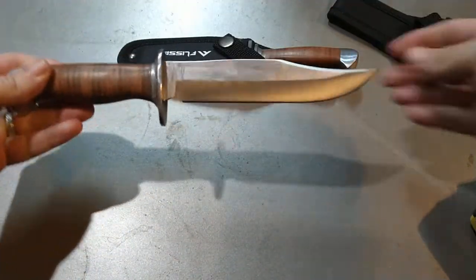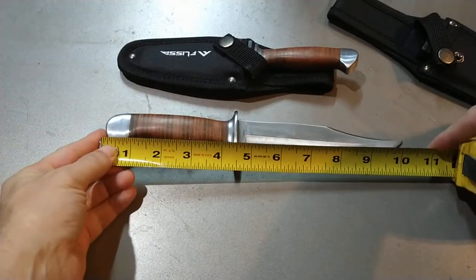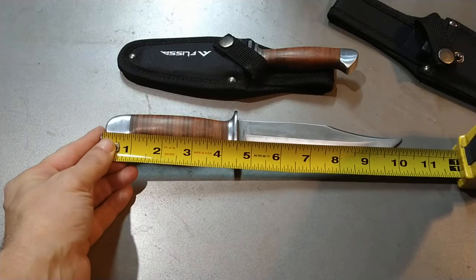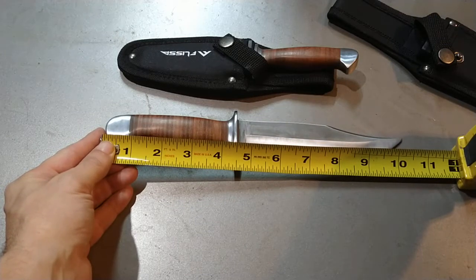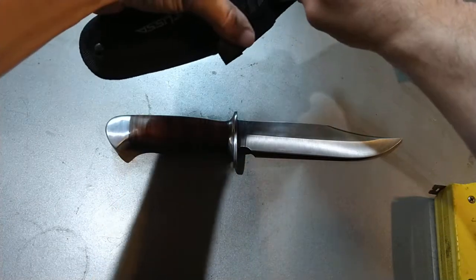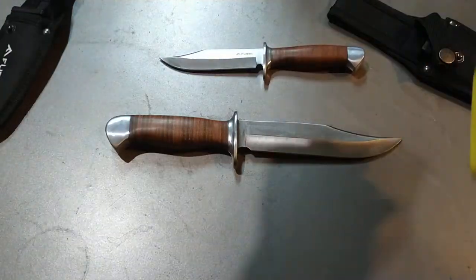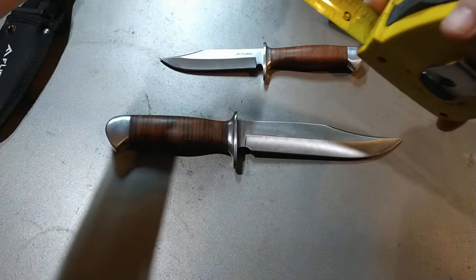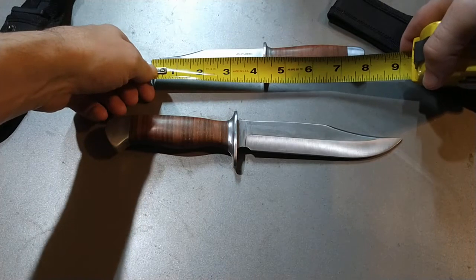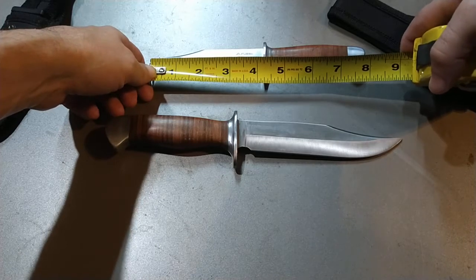So the bigger knife — I'm not sure if it's full tang since they don't say — is about 10 and a half inches from butt to tip. The little one, which I think is adorable, is about eight inches butt to tip. This smaller one I think is actually legal to carry; it's almost pocket knife size. I go by the palm test — if it's bigger than your palm it's fine — but I'm not sure of the exact legality for general carry.